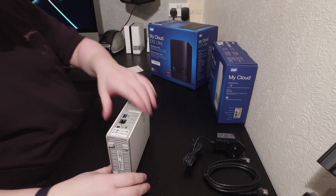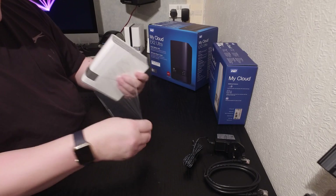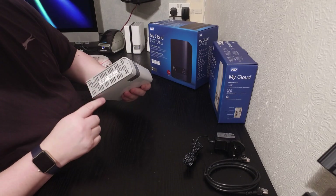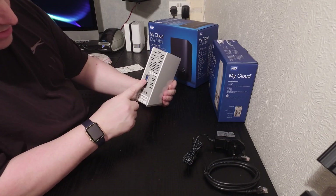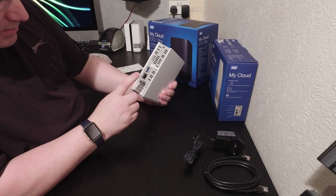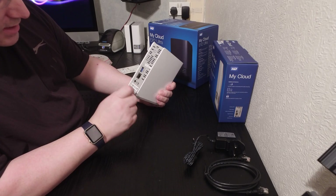It's like a little book — it's quite cool. It's got a nice rubbery foot on the bottom and serial details down there too. On the back we've got USB 2 — no USB 3 — and an ethernet port as well, and I think this also allows you to daisy chain to another unit.